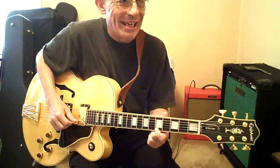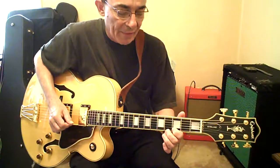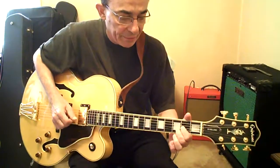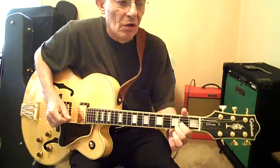First finger, fifth fret, high E. Third finger will hammer on, pull off, up two frets, then slide down. Same deal — hammer on, down one fret, three B, two G. Back to A.